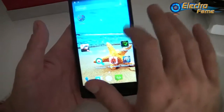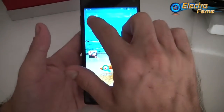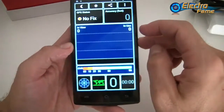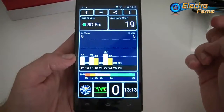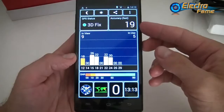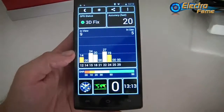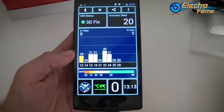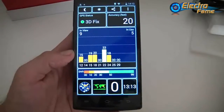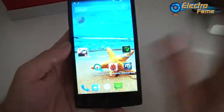Last up is the GPS test. We launch the GPS app and allow access. It took around 45 seconds to get a fix, with an accuracy of 19 feet — which is pretty accurate. We can see we are inside the house and it's working quite well. It took about a minute maximum to get a fix, so the GPS is working well.